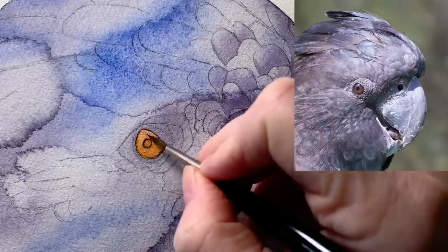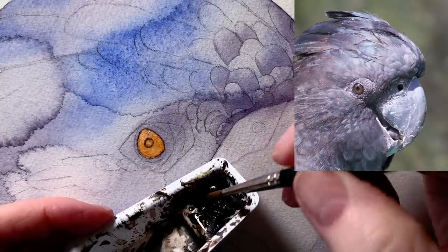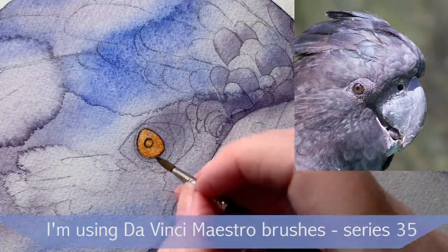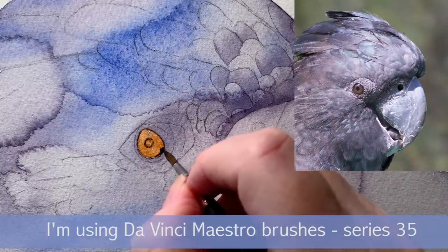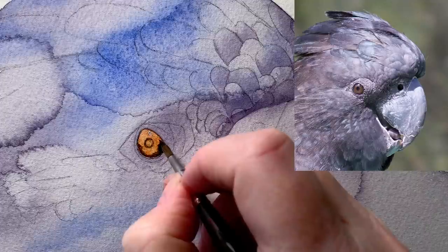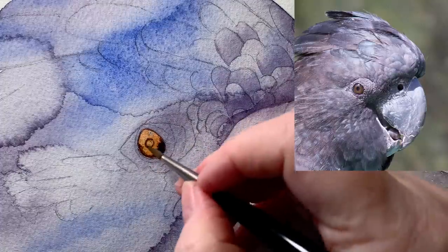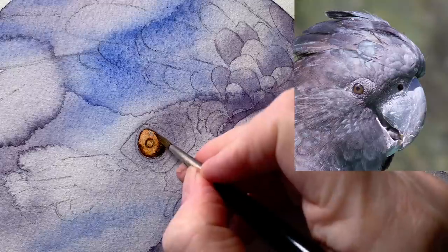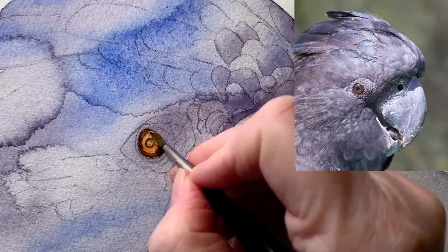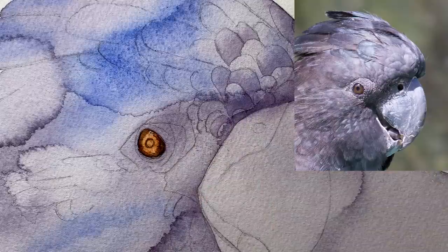Once that's dry, I re-wet the entire eye with a layer of water. I'm going to use sepia now — I'll wipe my brush over the pigment to get the color really dark. Then while the paper's wet, I put the sepia around the outside edge of the eye. I want that color to bleed in from the outer edge towards the pupil, which is why I put the water there. I've taken the paint out of my brush to use it to move the paint around.